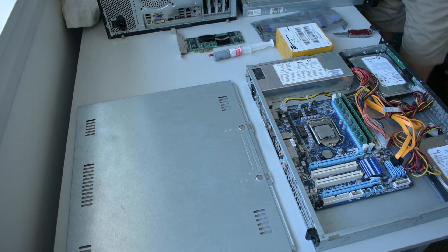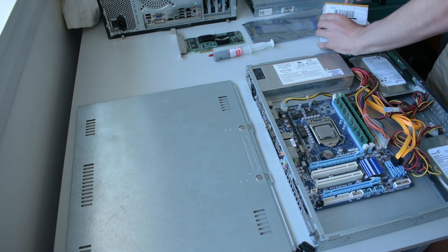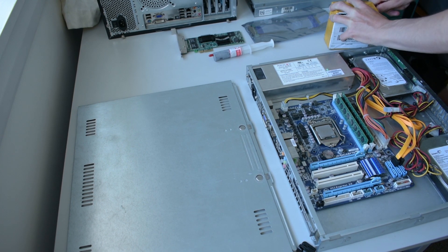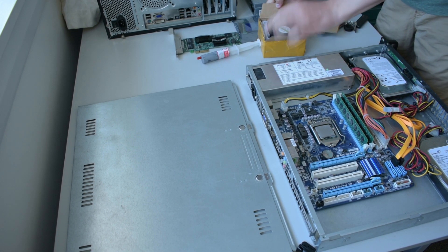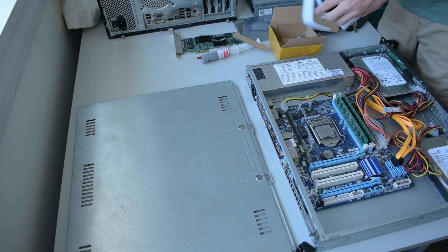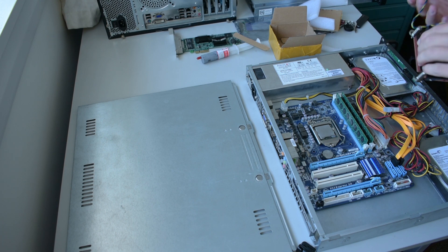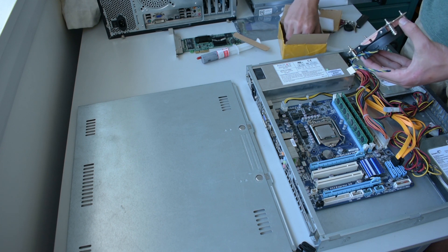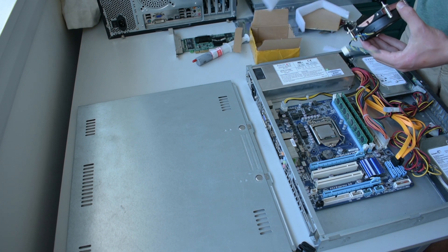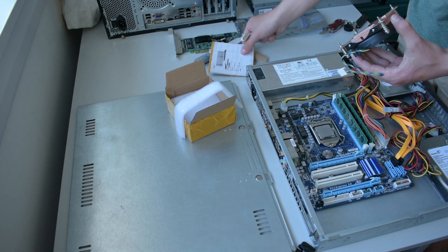Okay, let's get started unboxing. Hopefully this fits, because obviously I haven't tested it at all. We have one new — hopefully — heatsink. It comes with no instructions, but I'm sure I can figure this out. So we'll do the heatsink first, and then we'll do the network card.